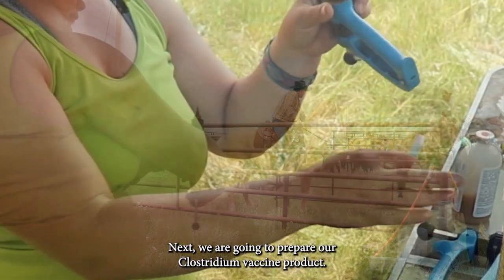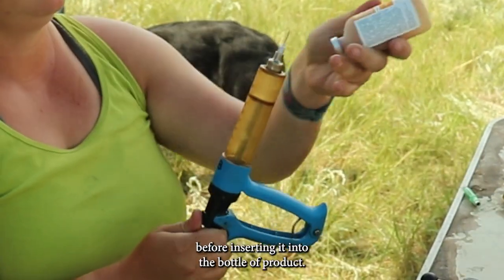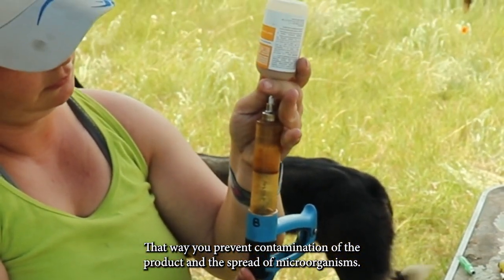Next we are going to prepare our clostridial vaccine product. It's always important to put a new fresh needle onto the syringe before inserting it into the bottle of product. That way you prevent contamination of the product and the spread of microorganisms.